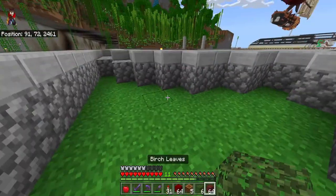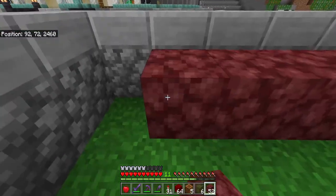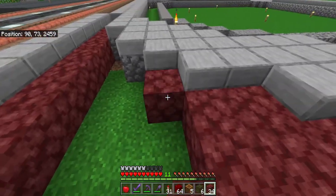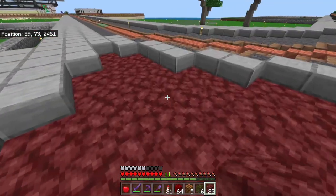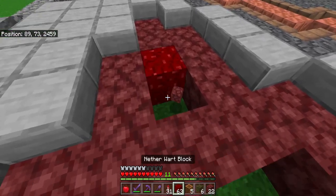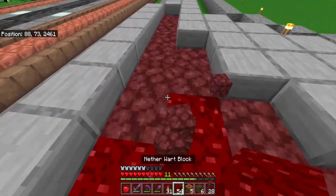Right here, you might think netherrack is ugly with no use, but I did find a use for it. Pretty much like Hawaii has an active volcano with cinder — cinder comes from lava rock — so you can say this is lava rock cinder. You can mix in a little bit of a nether wart block to give a little bit more texture on it, and then you can add a composter here with a leaf here, and a leaf here, and then a leaf here, and then a leaf here.